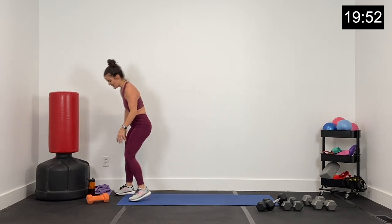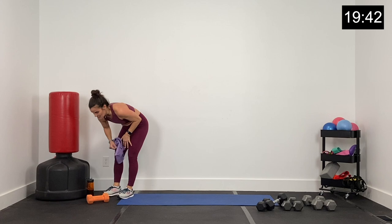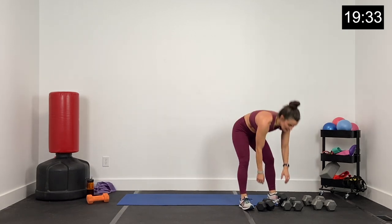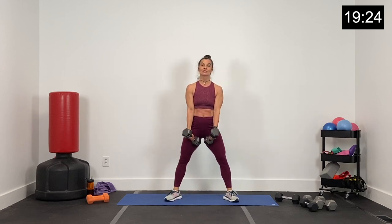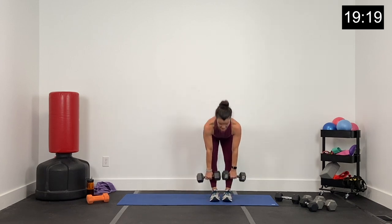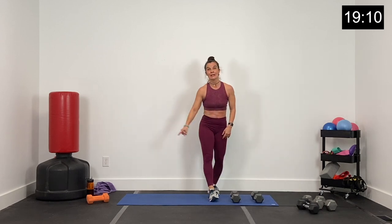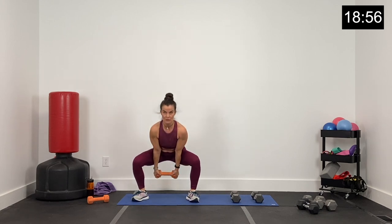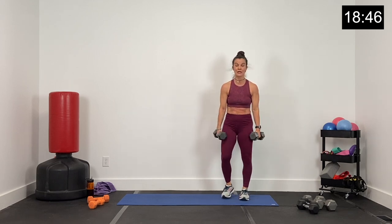Nice job, grab a drink, moving on — we are halfway done. Superset four right here. I'm going to grab my 15s. We have a side sumo squat — send it out, knees and toes wide for the sumo, bring it in for a deadlift, hinging with hips going back, dumbbells close to the body, sumo squat to the other side. Second exercise: you'll need one dumbbell — a swing front raise and then half a wood chopper, rotating to the side. Dumbbells together, let's start with the hinge — feet together, dumbbells close to the body, hinge, sumo squat to the left. Let's go in three, two, and one.